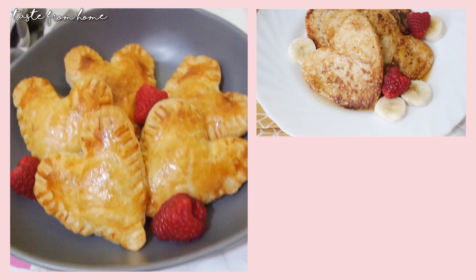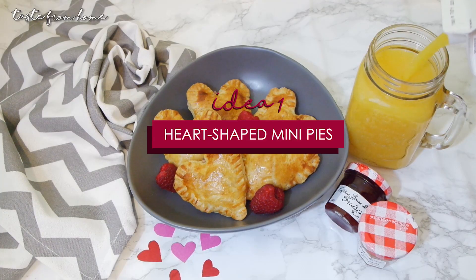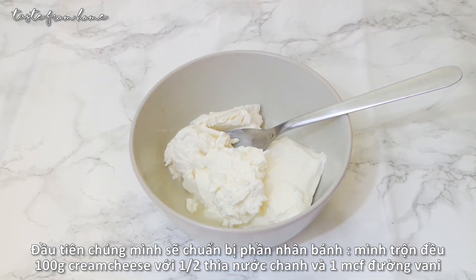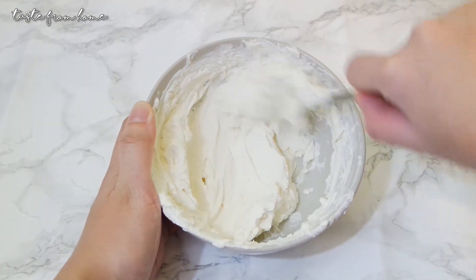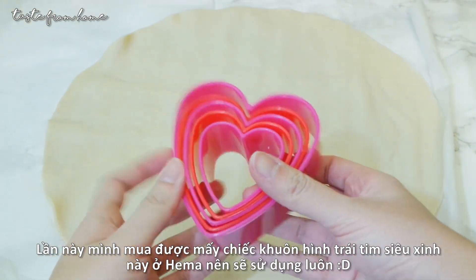The first breakfast idea I want to show you is these little and cute heart-shaped mini pies. First, we'll prepare the pie filling — keeping it really simple. In a small mixing bowl, mix together 100 grams cream cheese with half a tablespoon lemon juice and 1 teaspoon vanilla sugar.